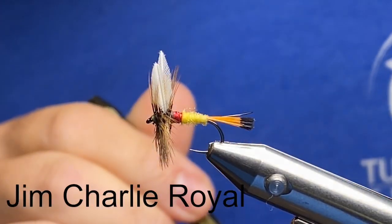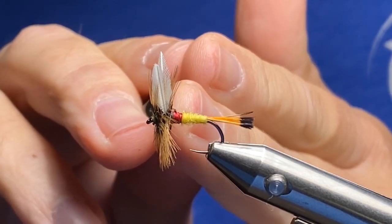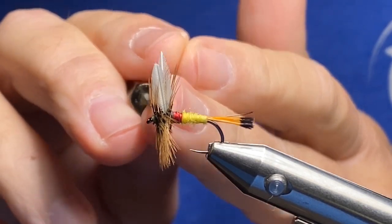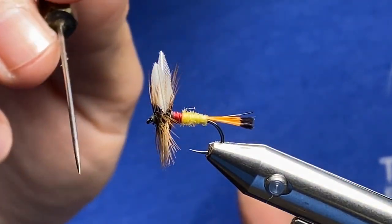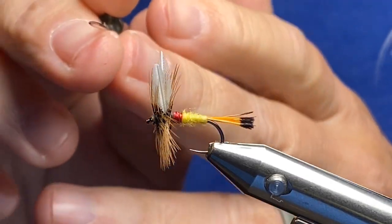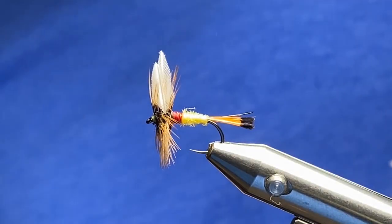The fly I have in here today and I'm going to tie for you folks is a Jim Charlie Royal. The materials for this particular pattern: golden pheasant tippet for the tail, the body is some golden yellow poly, the band which makes this the royal part — I'm going to be using some Montana Fly Company midge body thread in red versus floss. On the hackle, I'm using brown since my ginger hackles aren't great, and on the wings I'm going to use some hackle cut wings that are white in color. We'll be using Vivi's 10-0 yellow thread on this fly.